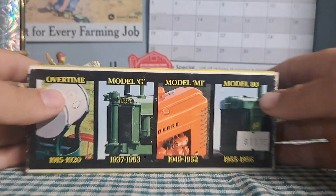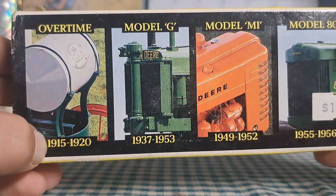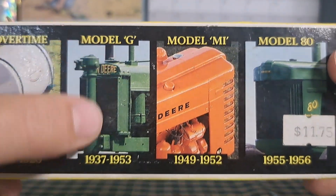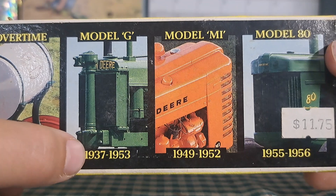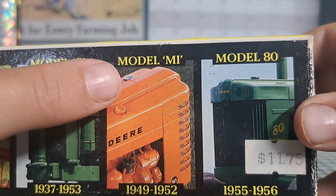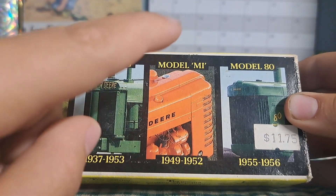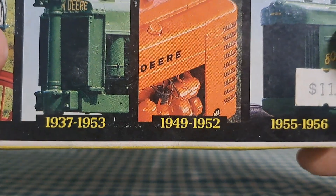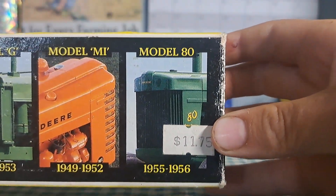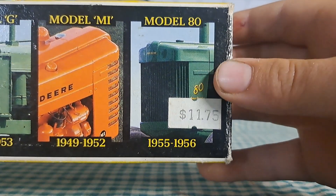This set comes with an Overtime John Deere, with a production run of 1915 to 1920. The Model G production was from 1947 to 1953. The Model MI — which was the industrial version of the Model M — was produced from 1949 to 1952. And then the Model 80 was from 1955 to 1956.